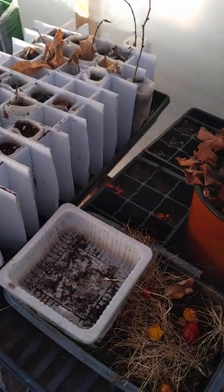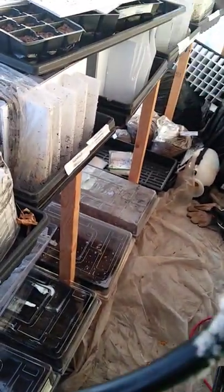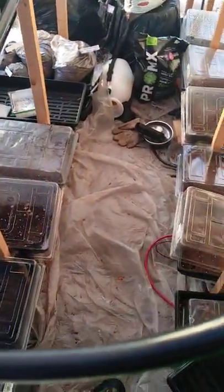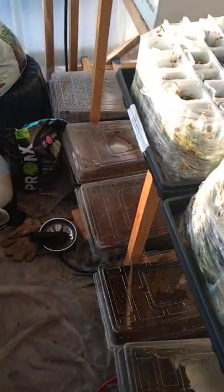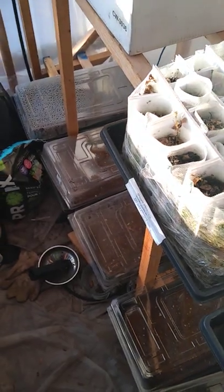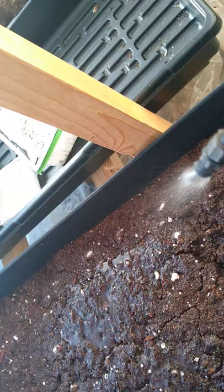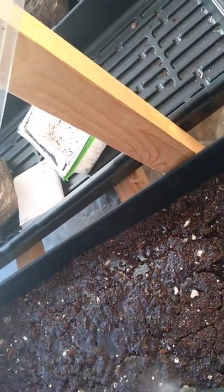They don't need much watering in the wintertime, but they do need some just to keep them from drying out completely. You don't want to overwater them, because then it gets a little bit icy. This place has two walls, and that helps make sure that we have well-modulated temperatures in here.